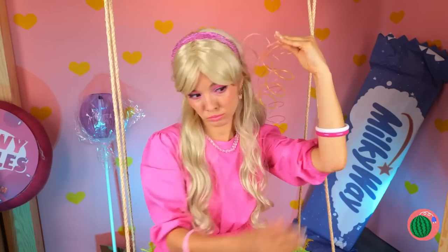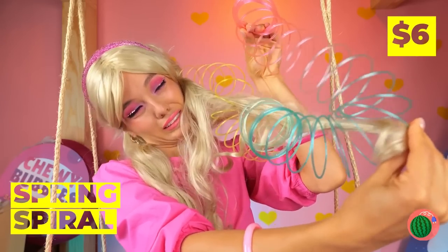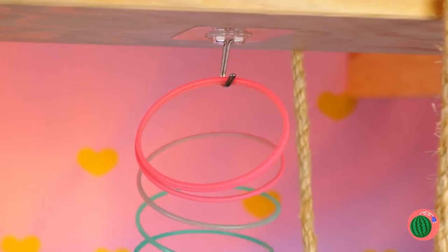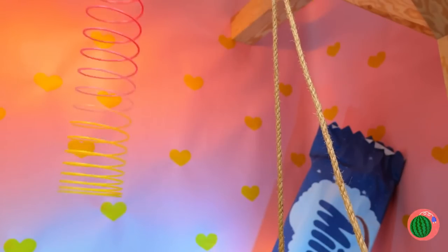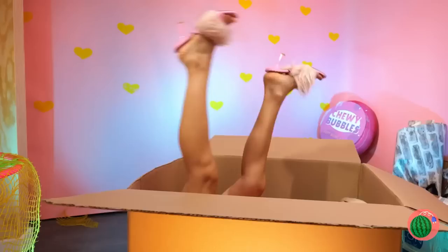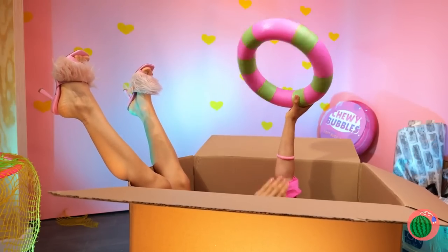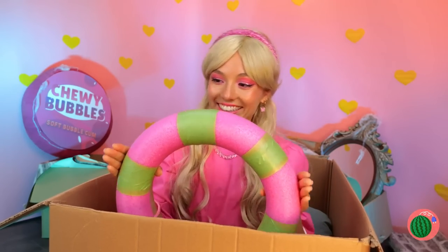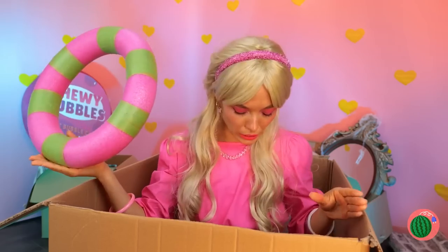Hey, what's in your hair? A spring spiral. Let's hang a bunch of these too. Watch out! A wheel. And a paint roller — it's still wet.